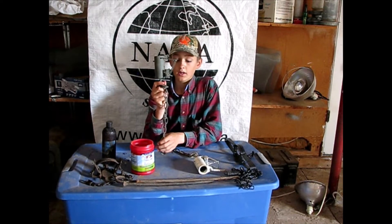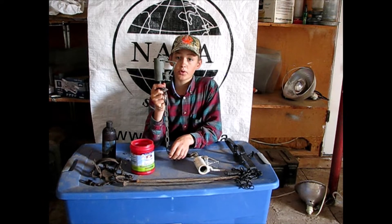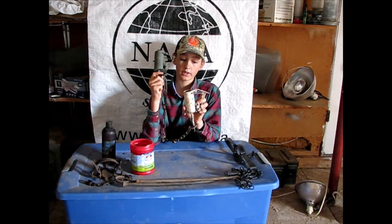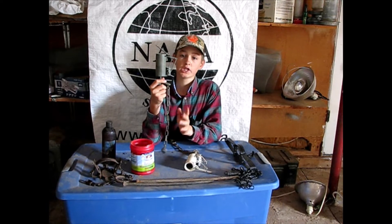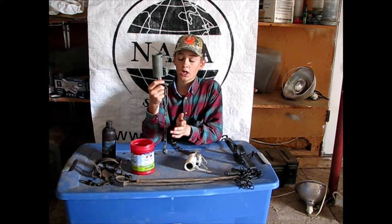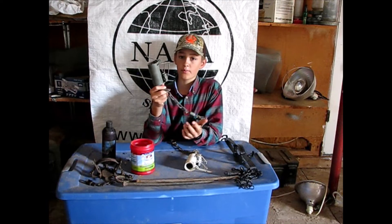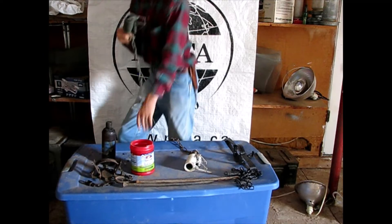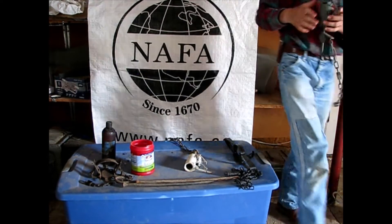Another big choice is the Z-Trap — it has a push-pull trigger, whereas DPs have a pull-only trigger, which is what I like. With push-pulls, you can get incidental catches — I've heard of people catching mice in these. I'll show you how this push-pull trigger system works.